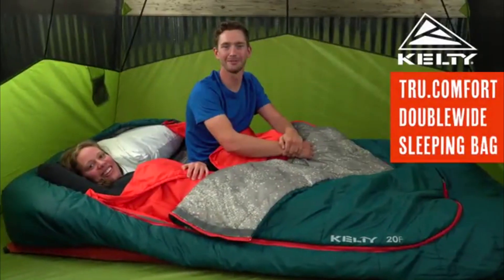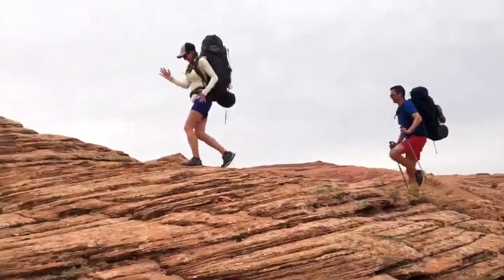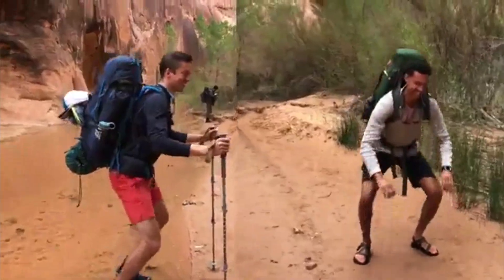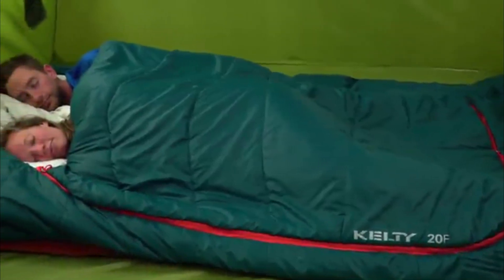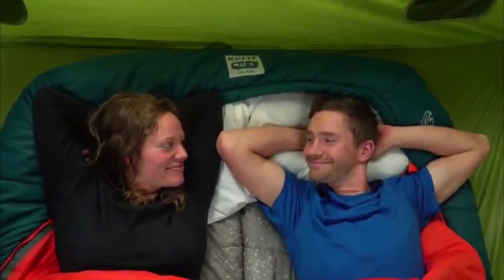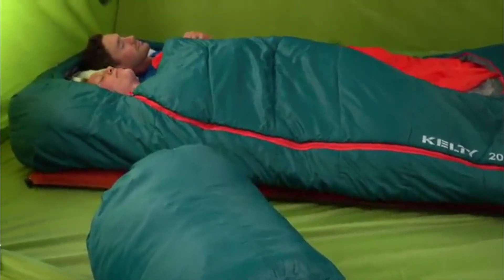Double the comfort, double the fun with the True Comfort Double Wide Sleeping Bag. With the True Comfort Double Wide, you get all the perks of jumping in the bag together without giving up your individual comforts. The oversized, rectangular shape gives you both ample space to get comfy, while the Cloudloft Synthetic Insulation makes it the perfect place to cozy up together.